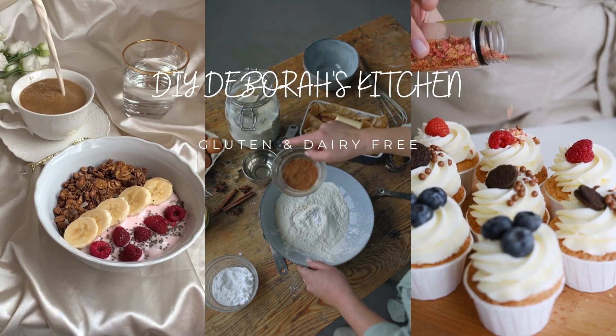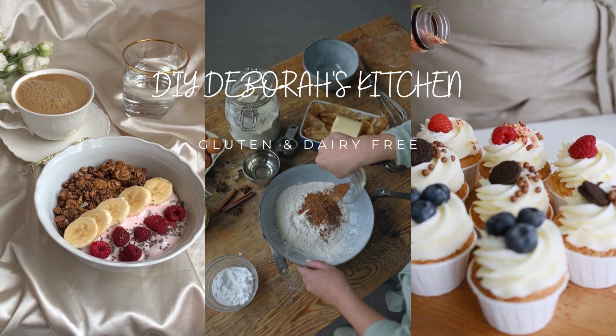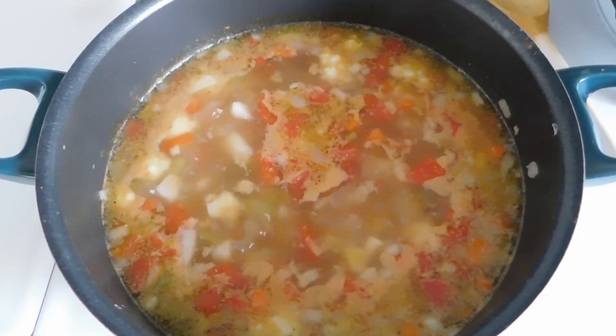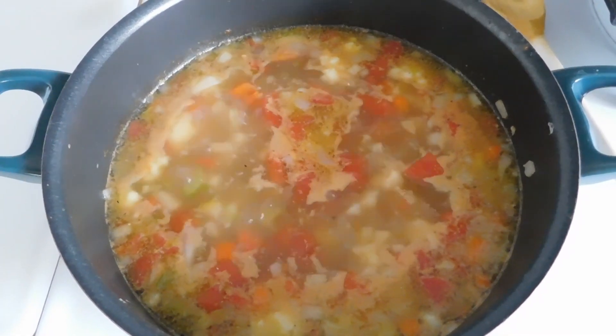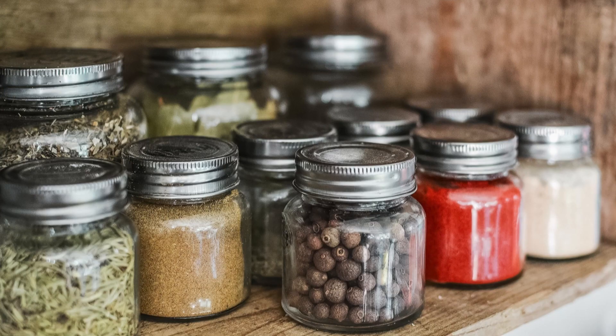Hello everyone and welcome back to my kitchen. With it being fall and soup season, today we're going to be making some homemade chicken and vegetable bouillon seasoning. So come along with me as we put this all together. You're just going to need some measuring spoons, some containers, and a bunch of spices.